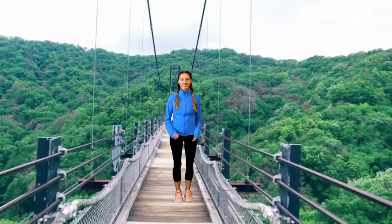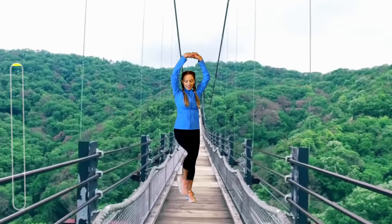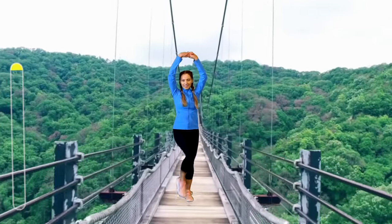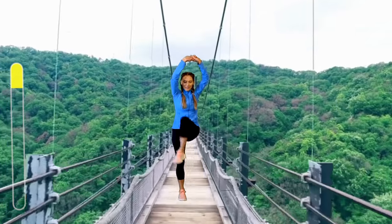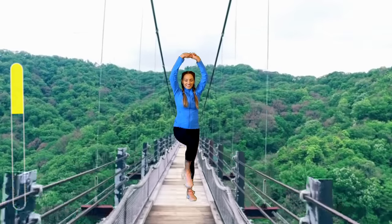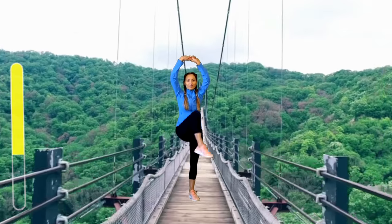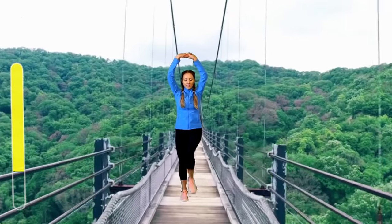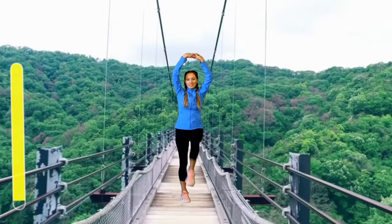Next one we're back on the bridge. This time we're going to take the knee up and across, with both arms above your head, bringing that knee slightly over as if you're taking it towards the opposite hip. This really works through your waist, your core, mobility, and stability. Each move we're doing approximately 40 to 45 seconds — no repeaters — so they're fun, full body moves.